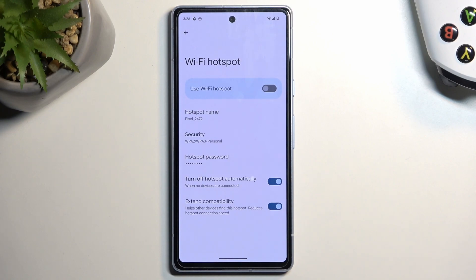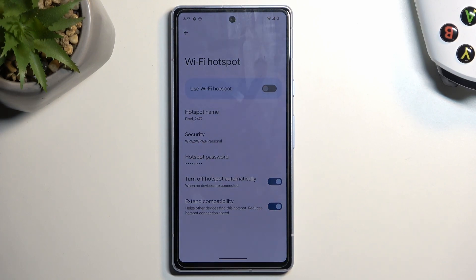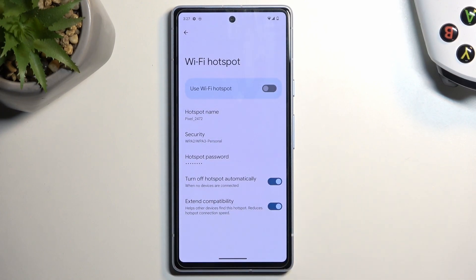We also have 'extend compatibility' — I recommend keeping that on. It basically makes the hotspot run on both 2.4 GHz and 5 GHz Wi-Fi, so you can utilize it for both types of devices. Newer devices can use the 5 GHz which will be better, but older devices that do not support 5 GHz will simply stick with 2.4, which will still be running — which is really nice.